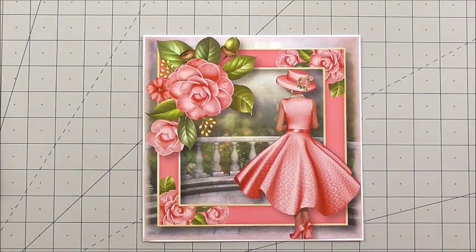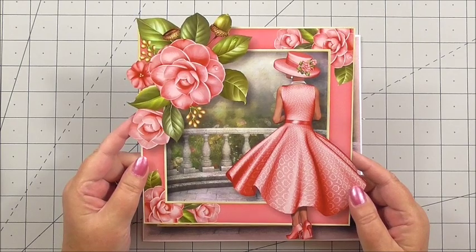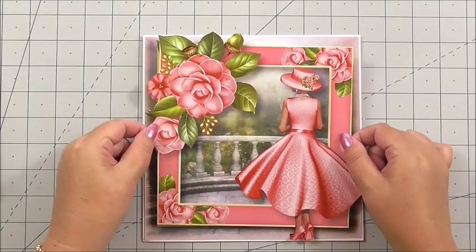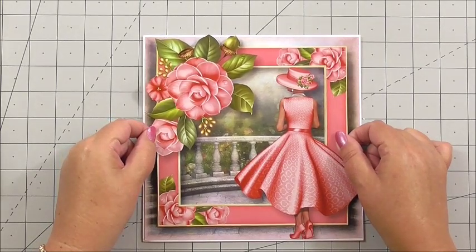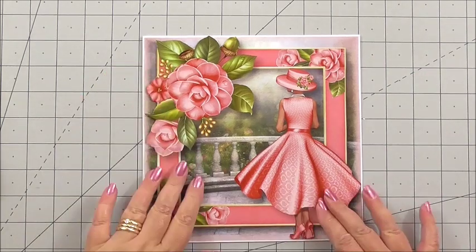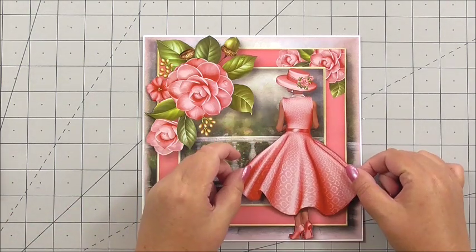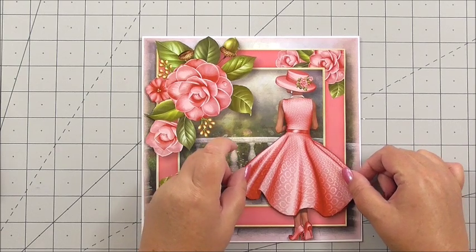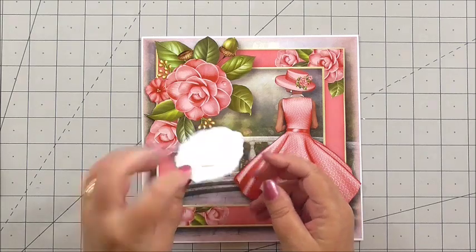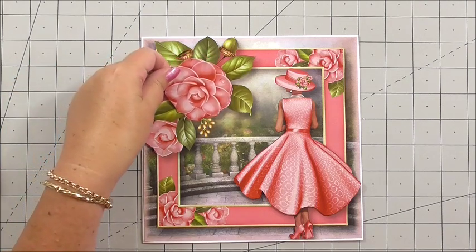The first layer of decoupage is a larger layer — decoupage is about building up the image into a 3D effect. I use 3D double-sided foam on the back and place the image over the previous layer so the images marry up. The next layer is the lady's dress, again a decoupage layer — marry up the design underneath. Then we've got the gorgeous flower, again on 3D foam, following the pattern of the flower and just layering it over.